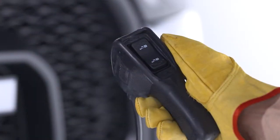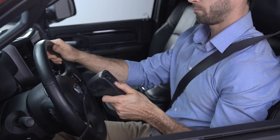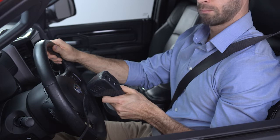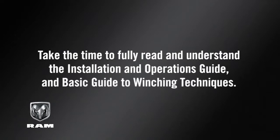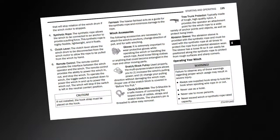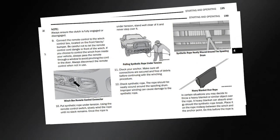If you choose to control the winch from inside the vehicle, pass the remote through a window to avoid pinching the cord in the door. Before attempting to put your winch to use, take the time to fully read and understand the installation and operations guide and basic guide to winching techniques. Details for proper rigging techniques and options, as well as safety precautions, are listed in your owner's information.